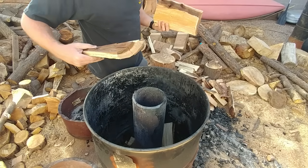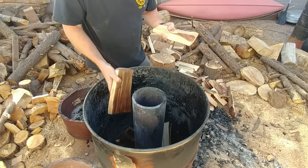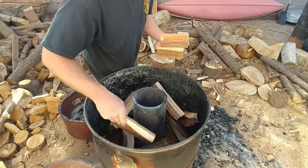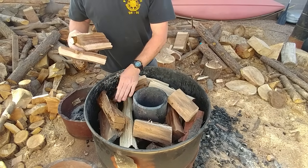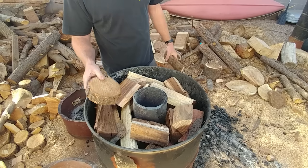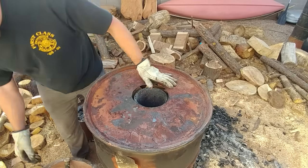I think it'll be okay. Keep it close to the flue which generates all the heat. Just for giggles, we'll throw in a piece of pine, see what it does. Next, what I do is I take the lid and put the lid on.